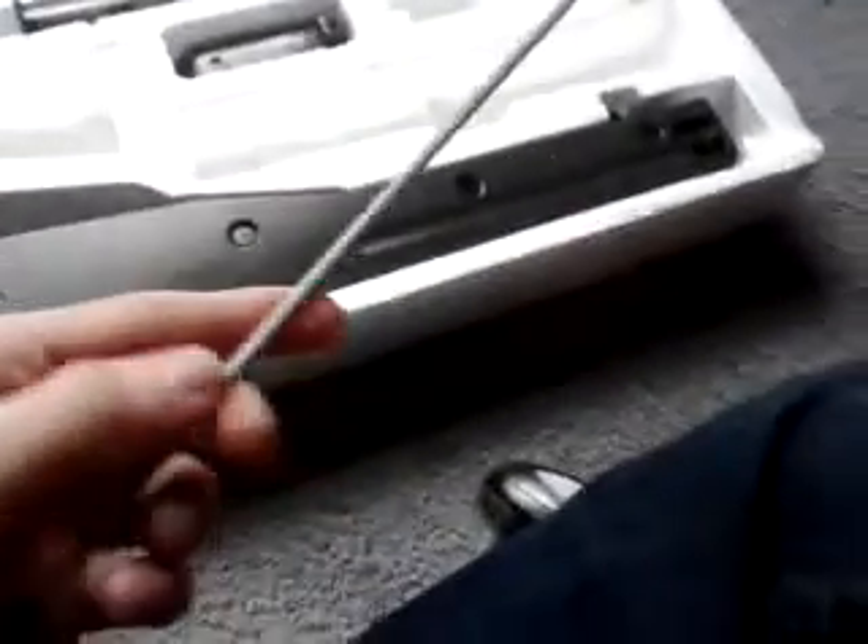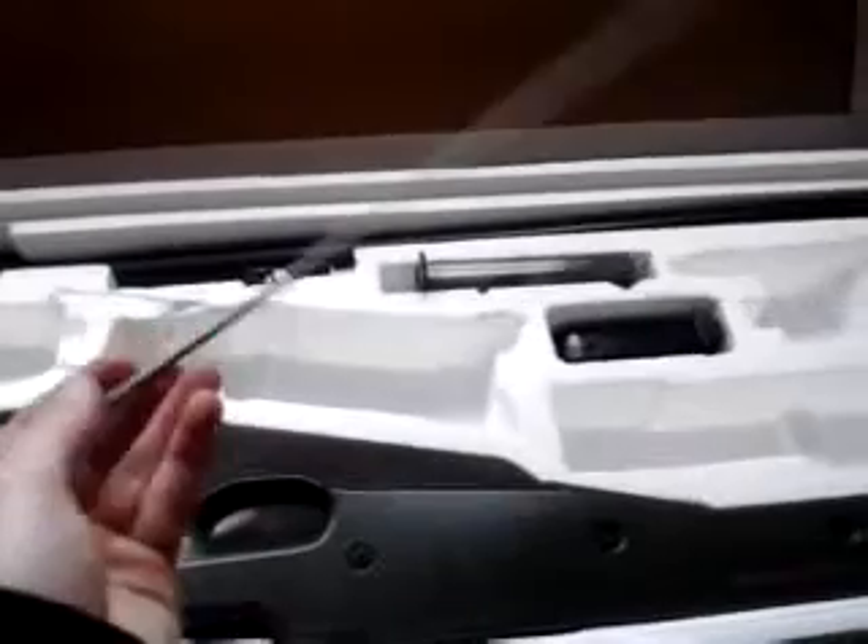You've also got two allen wrenches in two different sizes. It also comes with a barrel cleaner, or jam remover, in case a BB gets stuck in the barrel. I've only used it once, and I've had this gun for about a year now, so it's really good — I like it a lot.